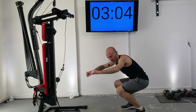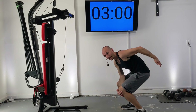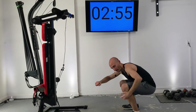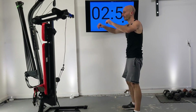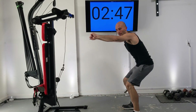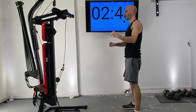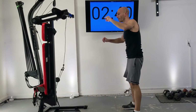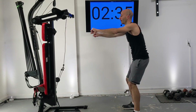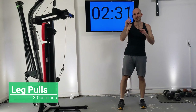For squats — both body weight and with resistance — it's important that you're not leaning way forward as you squat. That position would put a lot more pressure on your Achilles tendon, your knees, and your lower back. When you squat, you want your knees no further than past your toes, and go down as far as feels comfortable. Your shins should almost be at a right angle — try to keep them straight up and down with just a little bend.